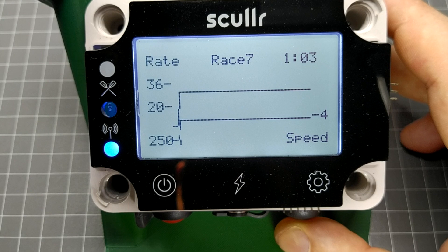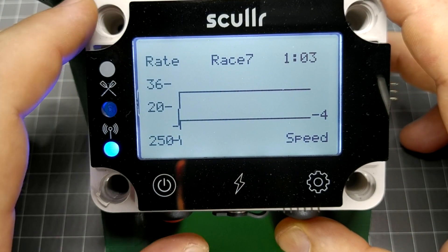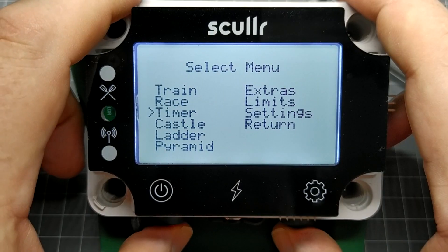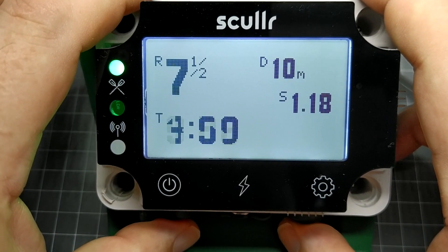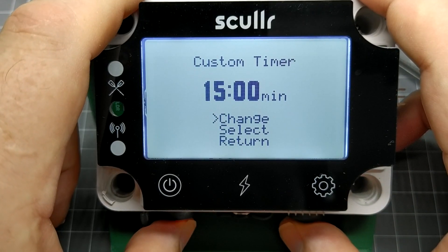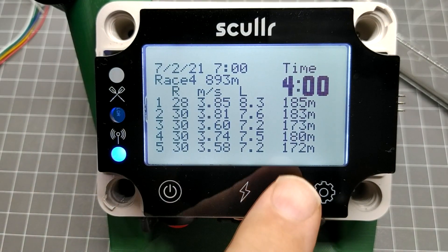In my example, these lines are flat because the data was simulated, but in a typical race, we want to see speed and rating tracking closely. Diverging lines may indicate underlying problems that need attention. Now, if you race on a river or a tidal estuary, timed races are generally more useful. Functionally, these work the same as distance races, they're just timed. Here, we can select a preset time or enter a custom time. During a timed race, we see the current rating, calculated finish distance, speed, and remaining time. This results in a timed race record.